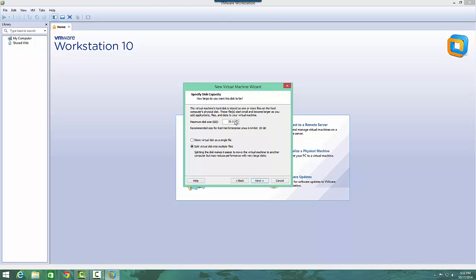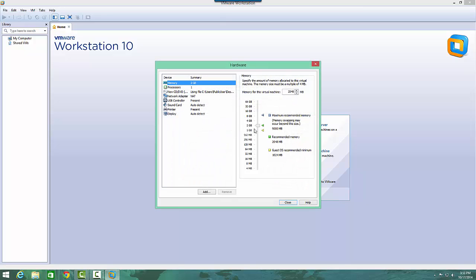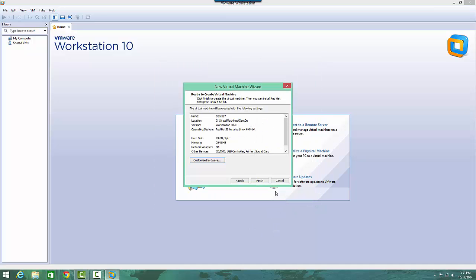For the maximum disk size, I'll leave it at 20 gigabytes — that's plenty of space for this. I'll also leave the memory here at 2 gigabytes, which is plenty. If you want to customize hardware — maybe you don't have enough memory on your machine — I have 16 gigabytes on this machine. You can drop it down to 1 gigabyte or 512, whatever you want to do. But for now I'll just hit finish and we're all set.